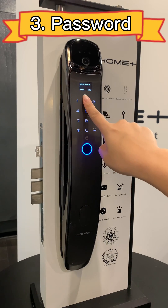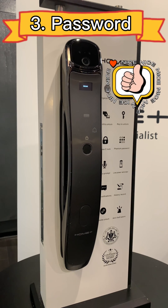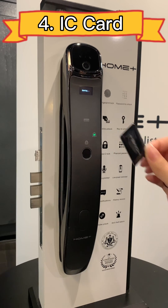The third method is using password. The fourth method is using IC card.